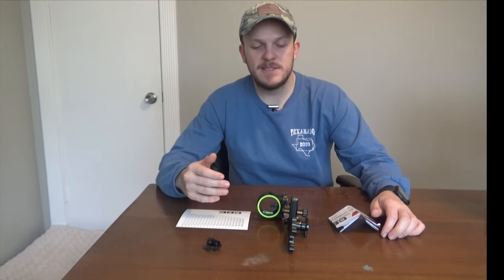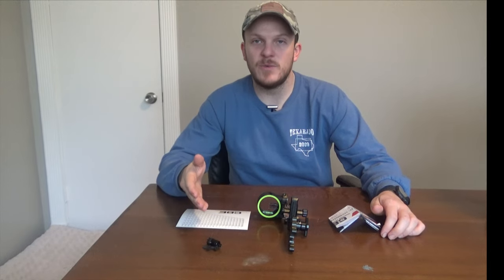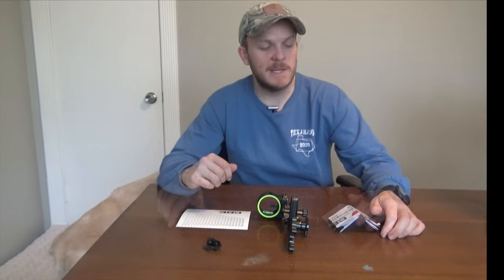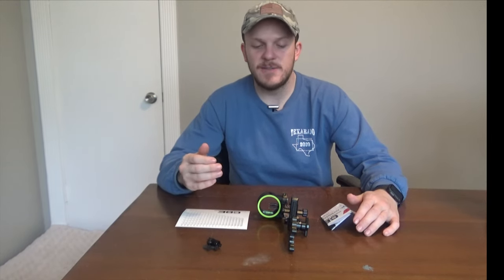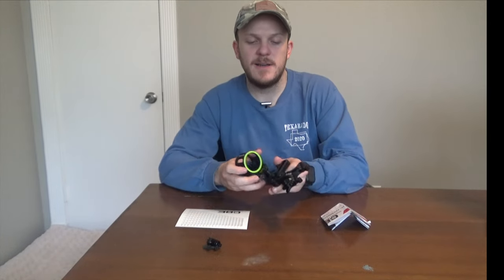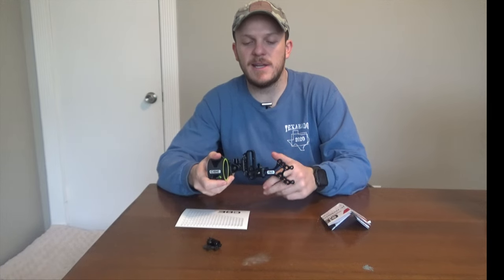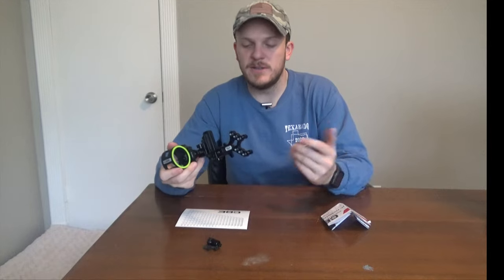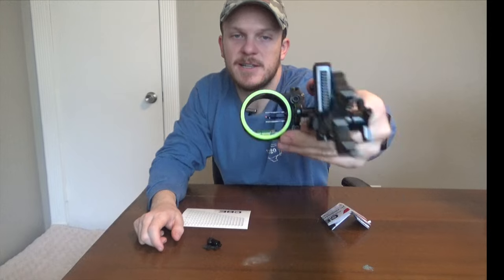I went with this sight because of the versatility of it, and it has a light which, if I plan on doing a little bit of hog hunting at night, I think that'll help out quite a bit. It has micro adjusts for windage and elevation. You can also set a floating pin — your third pin can be floating and you can keep it at 40 or 35 and go all the way to 100. For this sight I did pick the three pin sight.